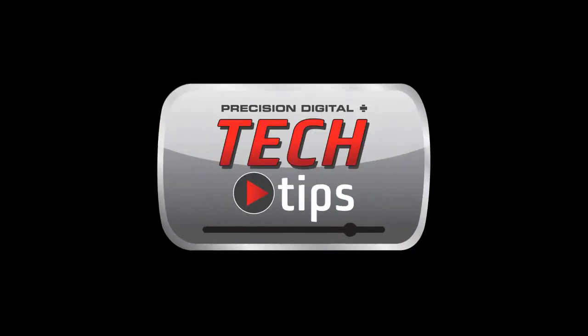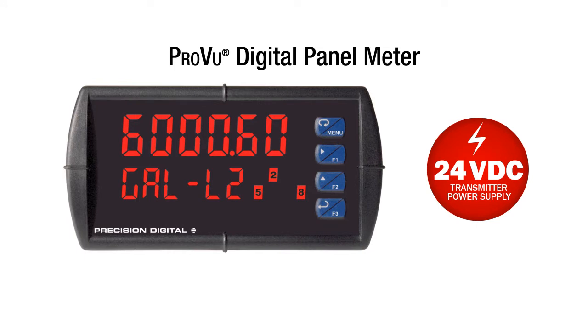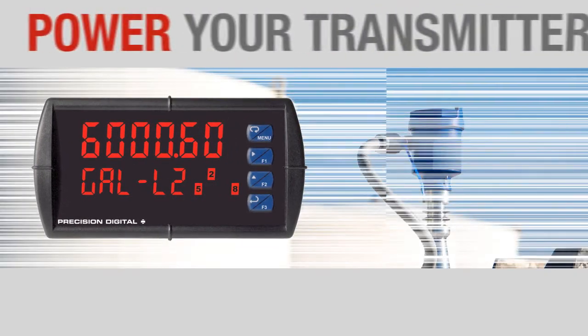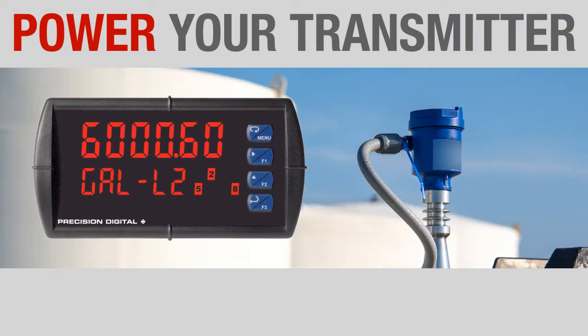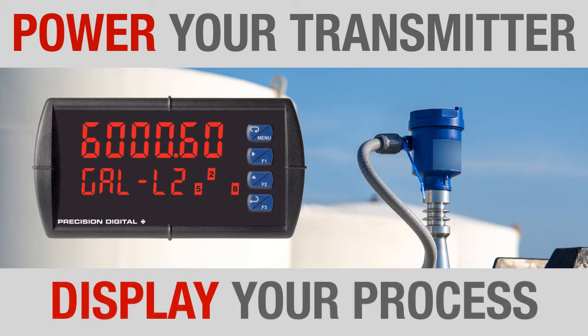Precision Digital Tech Tips. The ProView digital panel meter includes a 24-volt DC power supply as standard. It can supply 200 milliamps, which is more than enough to power a 2-wire 4-20 milliamp transmitter and allow the ProView to display the desired process variable.